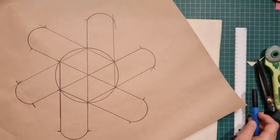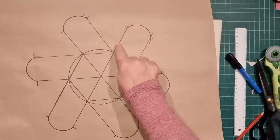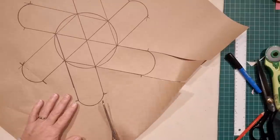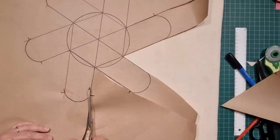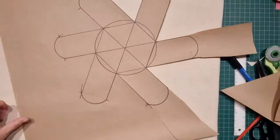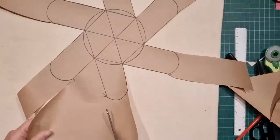We can now cut out our pattern — cut around the outside, down, up around, and so on. We don't need to cut the circle or hexagon. I know the worst part of starting any project, especially one you might not be familiar with, is working out the pattern — it can be quite daunting sometimes. Once you get the pattern right you're home and hosed. You'll be able to use the same pattern to make as many of these baskets as you like. Although the pattern looks a little bit complicated, watching it is different to actually going through the process, so I recommend pausing the video for every step — it'll be much easier.